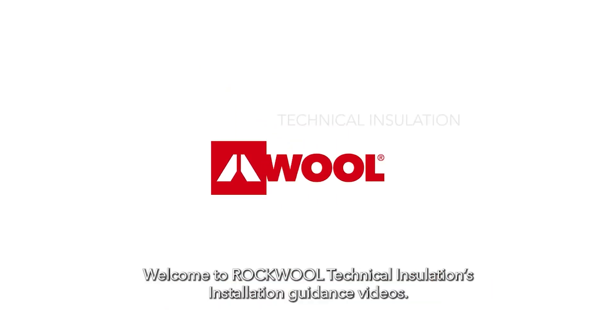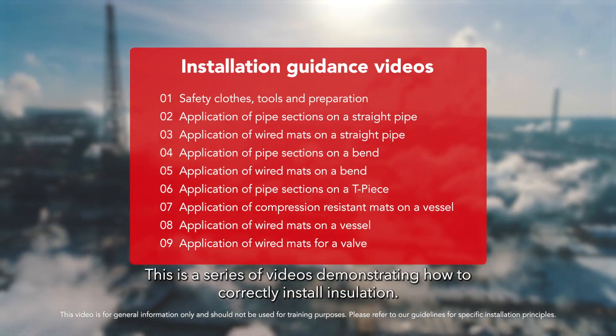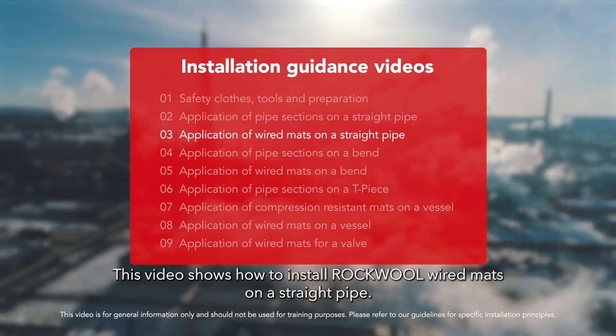Welcome to Rockwool Technical Insulation's installation guidance videos. This is a series of videos demonstrating how to correctly install insulation. This video shows how to install Rockwool wired mats on a straight pipe.